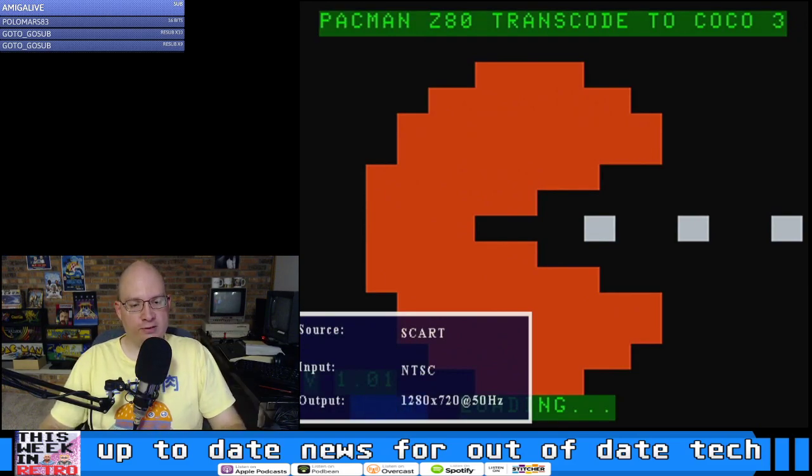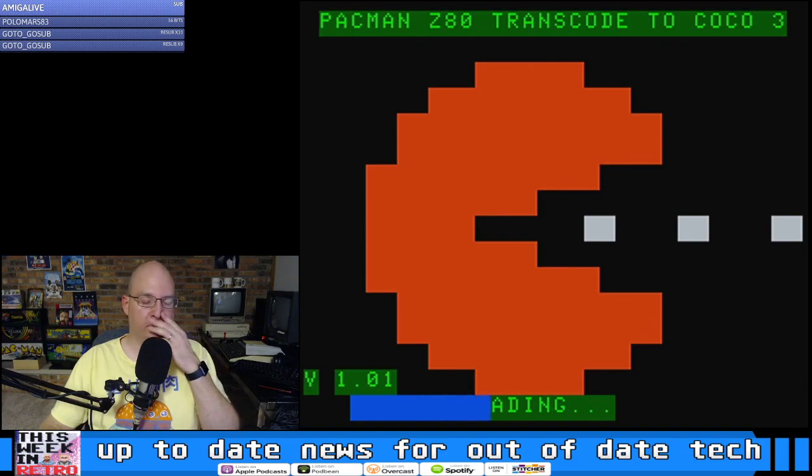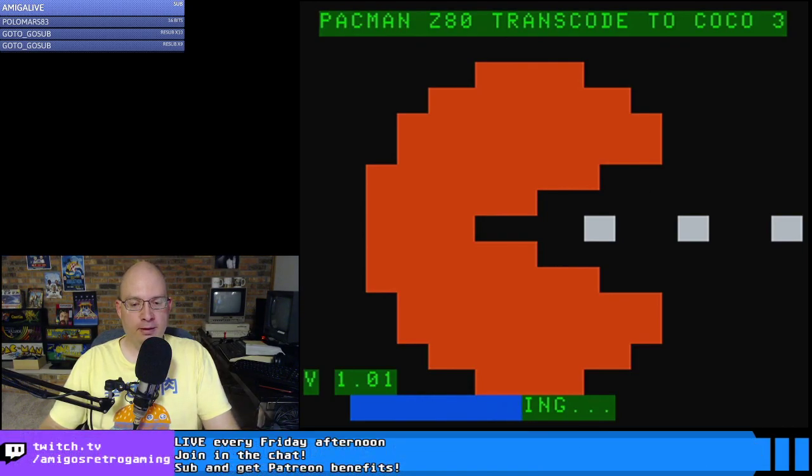What are your guys' favorite transcoders? Are there only two? I know you said Defender is in development, but are there any others besides Donkey Kong and Pac-Man?